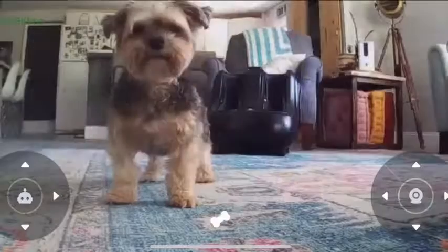My dog loves it too. It's just a really great way to keep an eye on your dog or your cat when you're not home. It's also a lot of fun. It's really easy to use — you just download an app and control it from your phone, and you can record videos and take pictures.